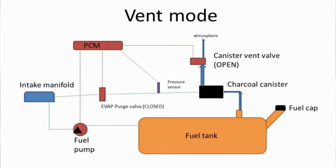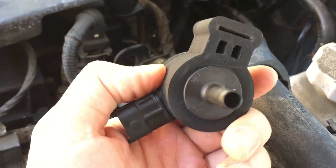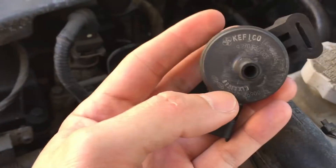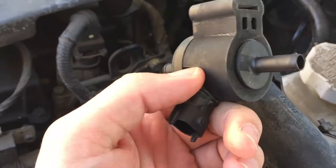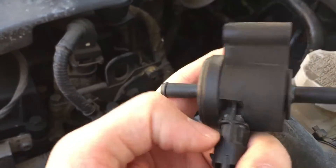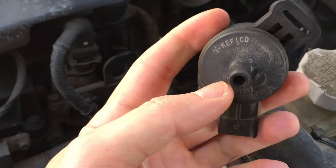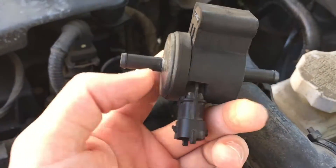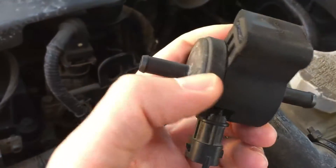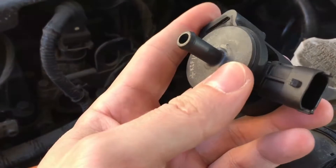These purge valves can have a few problems. One problem is when they're naturally closed, they are leaking — not holding vacuum properly. The second problem is it's just not opening, so it might be something with the sensor itself. When the ECM tells it to open and it's not opening, there's an abundance of gases being stored in the EVAP canister next to the fuel tank.